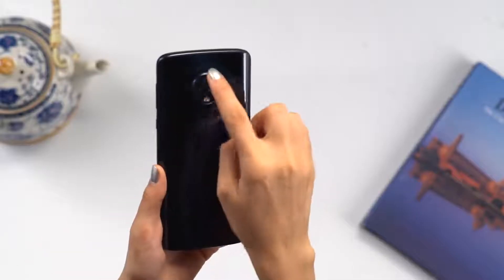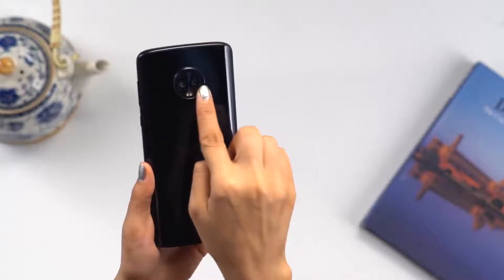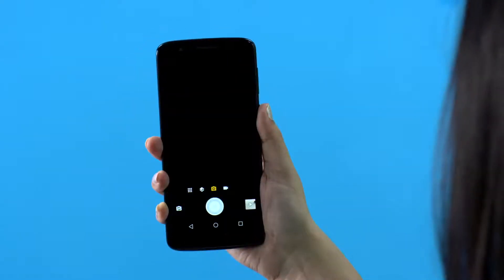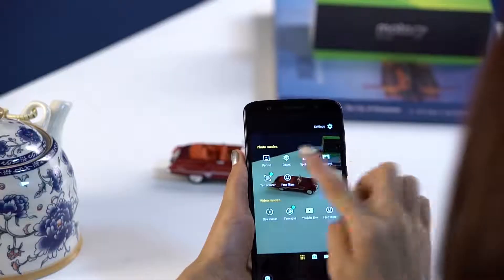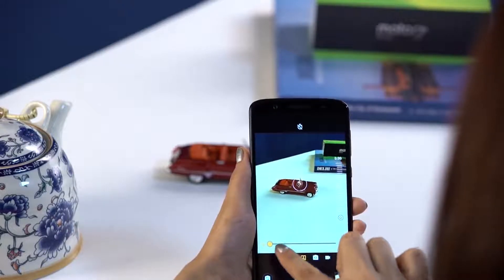Your Moto G6 Plus packs a camera with a higher IQ. With the 12-megapixel and 5-megapixel smart dual rear cameras, you can click and learn more of the world around you. To access the smart camera, just twist your wrist and it opens up instantly. Now swipe right to see all the creative camera modes. Using the portrait mode, you can add a beautiful blur effect to the background.